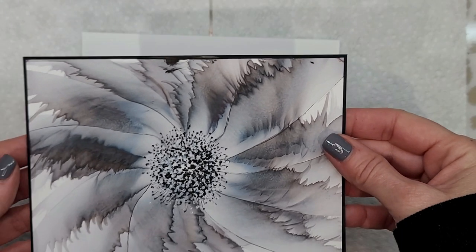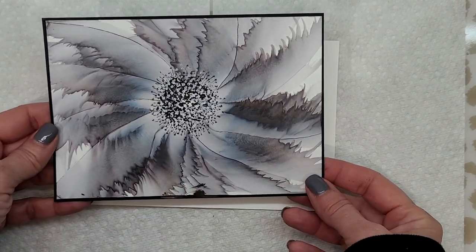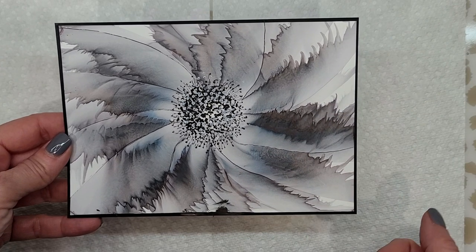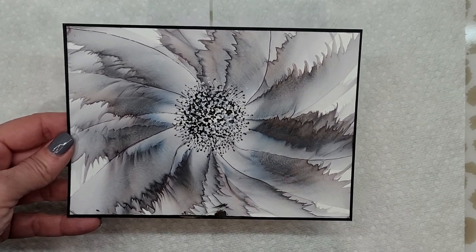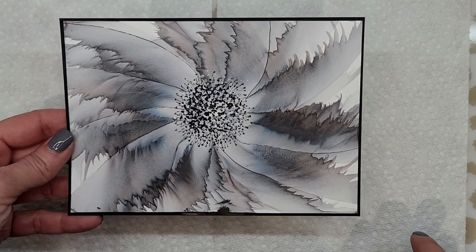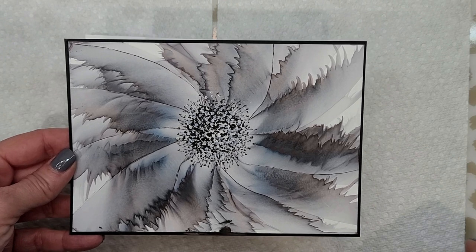Hello my friends, welcome to today's video. I'm Jeanette with Evil Vintage Designs. In today's video I wanted to show you how I created this flower — I call it my penwheel flower. I was just messing around and these petals showed up. I posted it on my new Facebook group, Evil Vintage Design Tutorials.